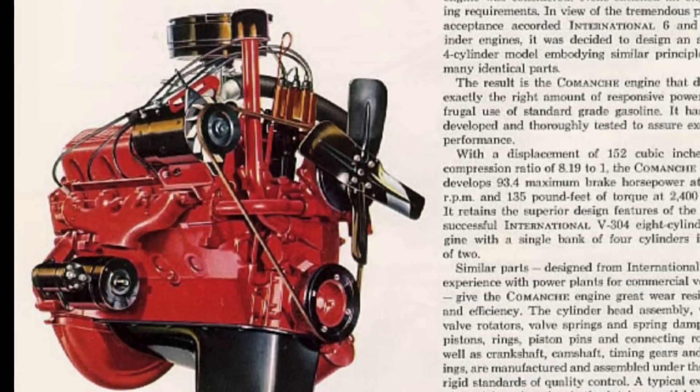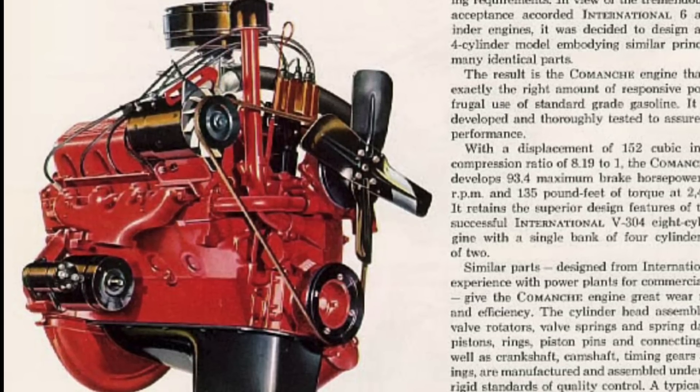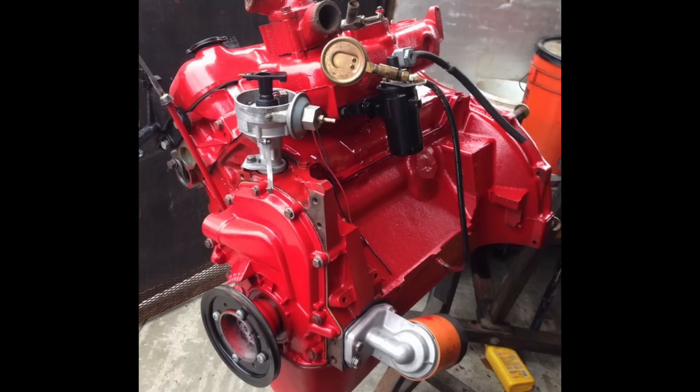In the 1961 model year, the 152-cubic-inch four-cylinder was the only Comanche engine offered in International's Scout lineup. This Comanche four-cylinder was effectively half of an International V8 — more specifically, half of the International 304-cubic-inch V8, hence its 152 cubic inches. It shared many components with that larger 304 V8, including valve train components, cylinder heads, pistons, and connecting rods, making it extremely economical to engineer and produce.